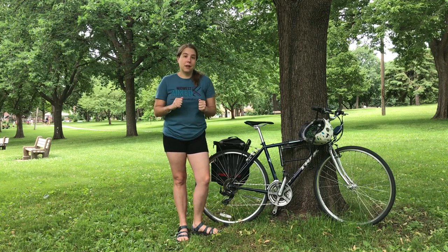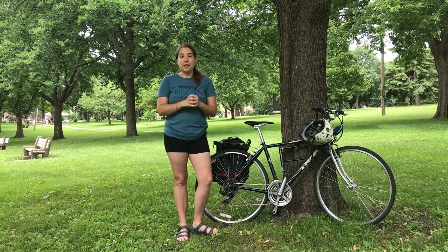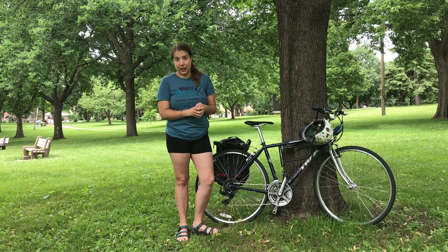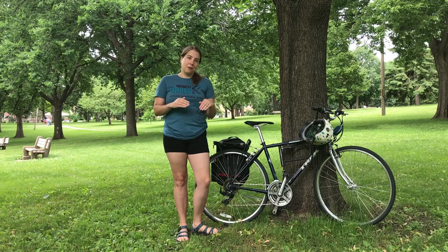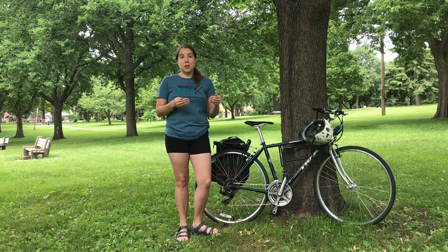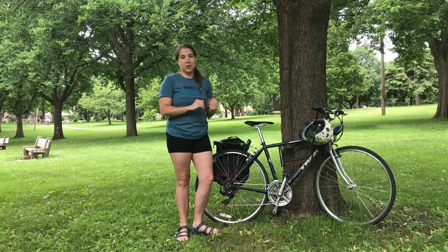Before I get into the video, I just wanted to say thanks for watching. If you liked the video please hit the like button, subscribe to my channel, and ring the bell for notifications. I really appreciate it. So in this video I'm going to be going over a few different berry species, so I'm going to be going less in depth on each species than I do in some of my other videos.